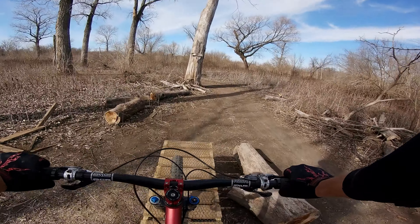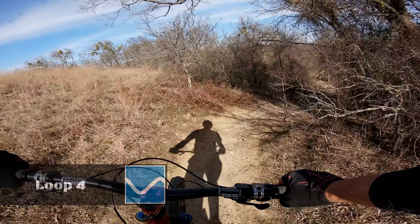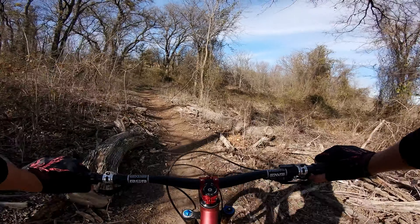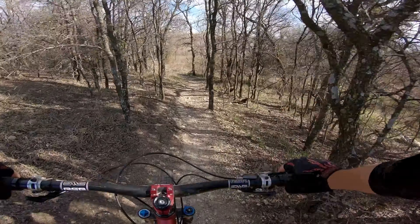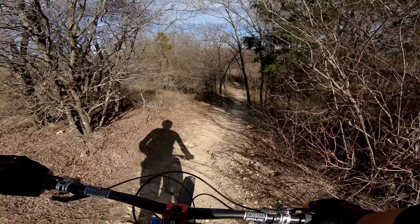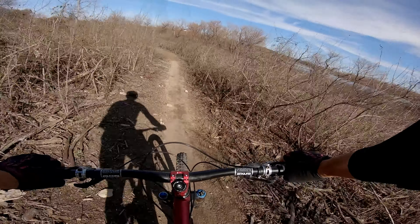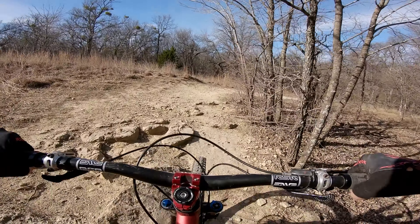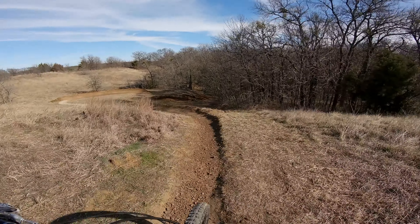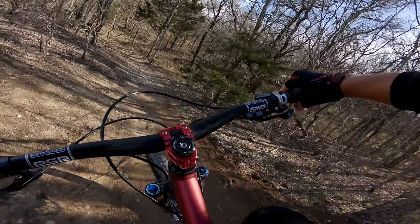Angry Beaver Steater Cutter. Whoa, almost slid out there — it's too deep. This section is called Burm Baby Burm. That was dope.